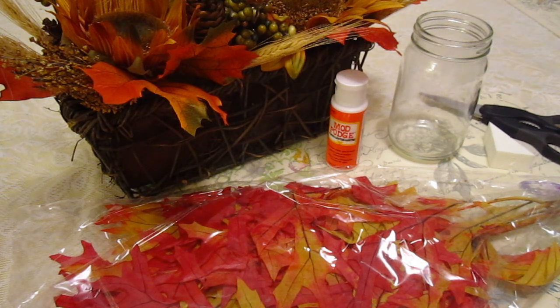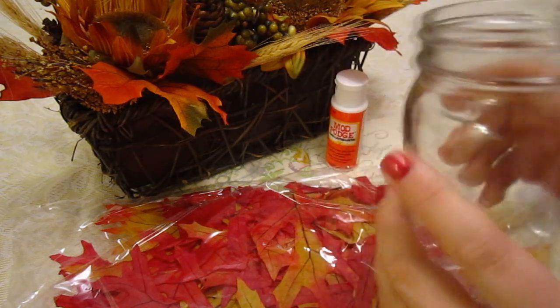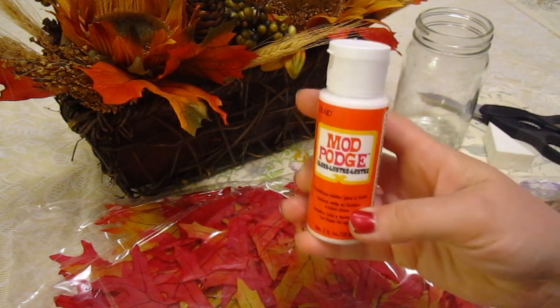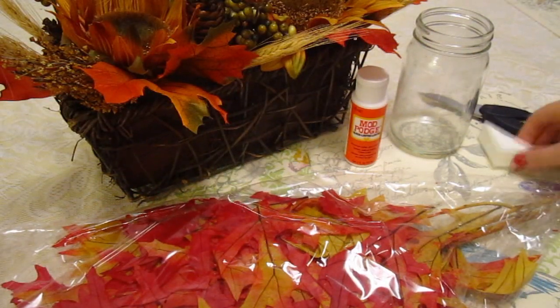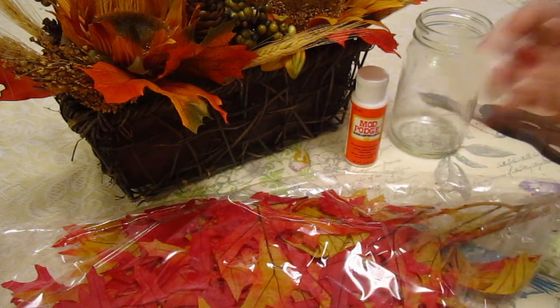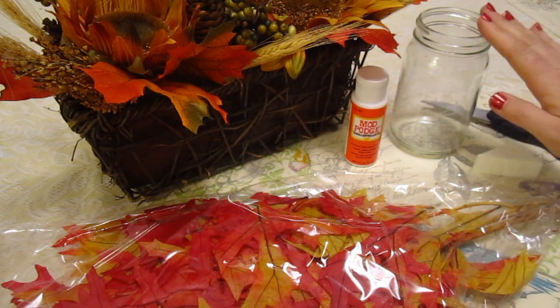Alright guys, here are the supplies you're going to need. We're going to be making a fall candle holder. First things first, you're going to need a jar — it can be any kind of jar; this one was an old coconut oil jar with the label removed. You're also going to need Mod Podge or any type of glue, leaves — you can use fake or real leaves — and a sponge, paint brush, or your fingers to apply the glue. You'll also need scissors to cut up the leaves.